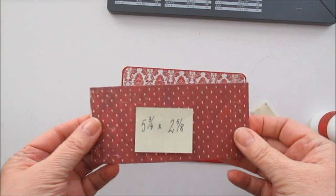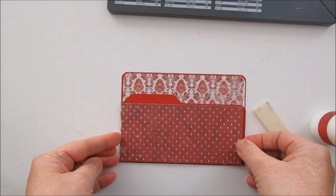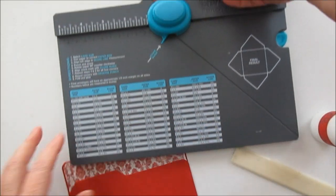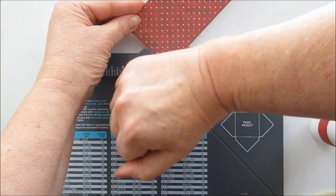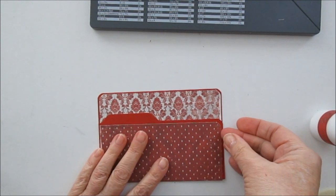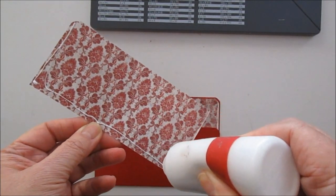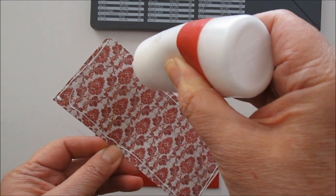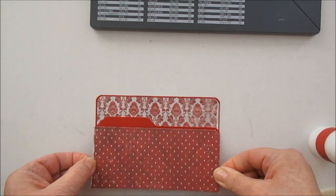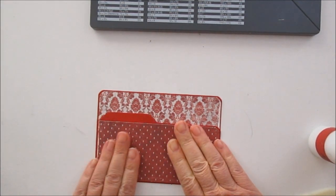Ska vi fortsätta med den undre biten — fem och tre fjärdedelar gånger två och fem åttondelar. Då ska vi ha den här. Och det här är en rund hörna på cardstocken, så vi tar den där också. Och så sätter vi den lite sådär så det ser snyggt ut.